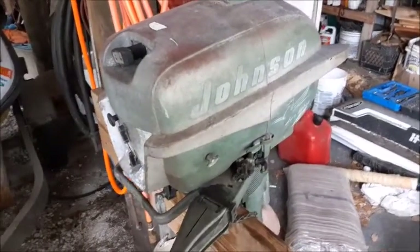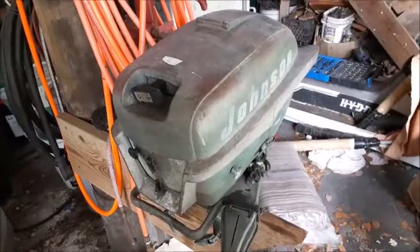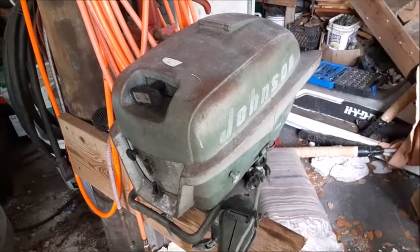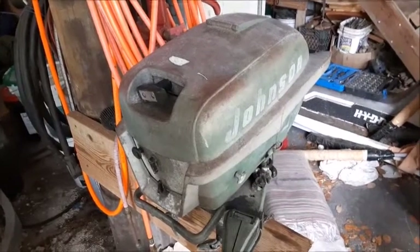Today we're going to rework the carburetor on this 1954 Johnson Seahorse outboard motor. These motors were built to last back in the 50s, so this is a real simple, easy piece of equipment to work on. Let's get started.